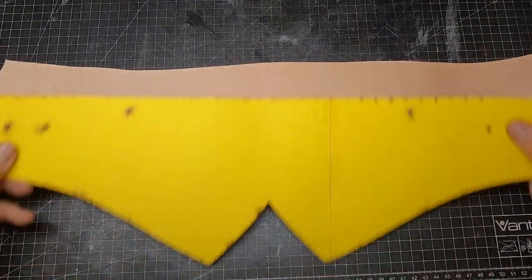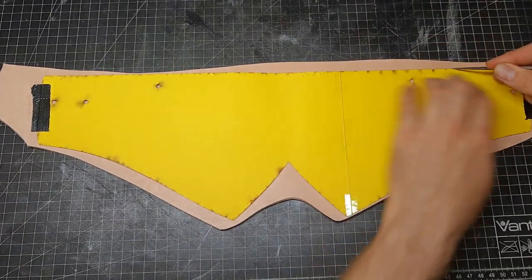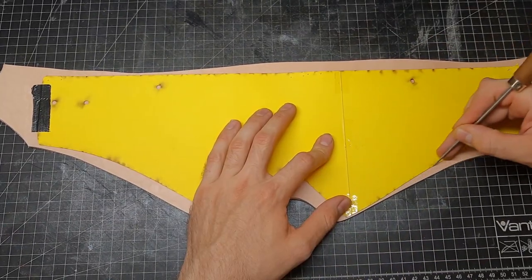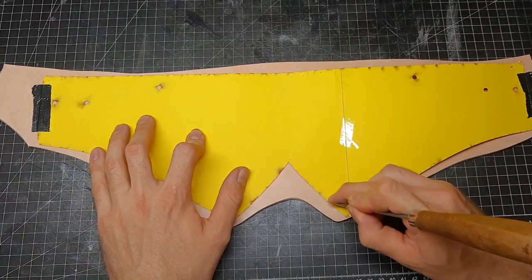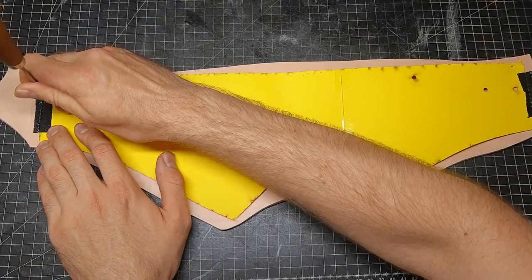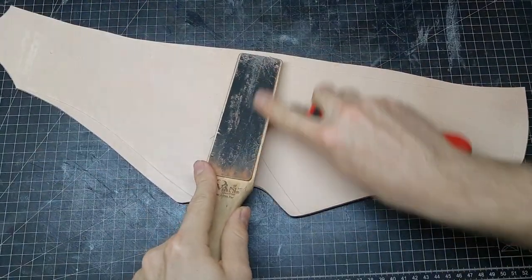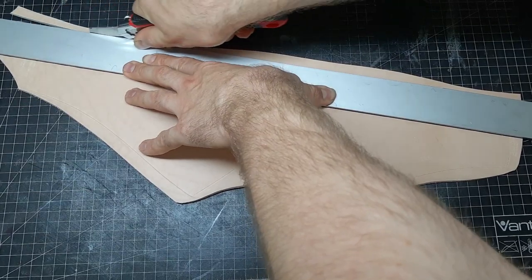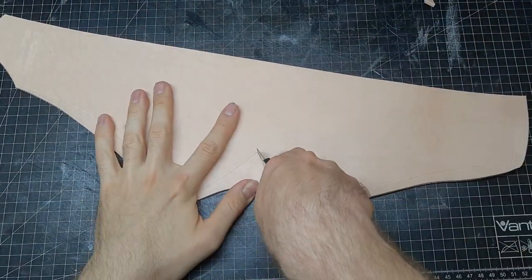For the rest of the armor — the belly and back area — I need a little bit more leather. So I put on my pattern, trace the edges and cut it out. This pattern was only experimental, but you can get the full version in the links on my Etsy store.